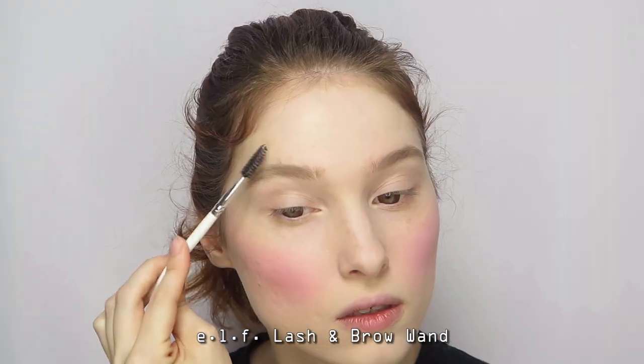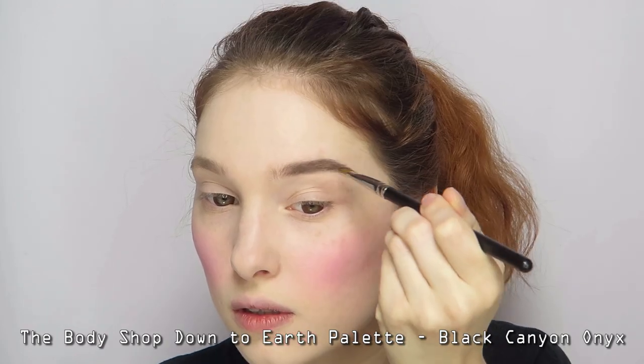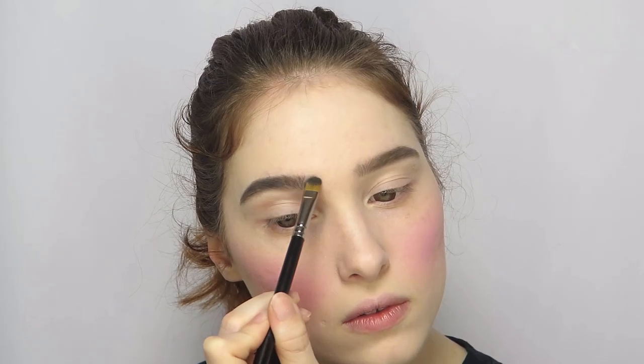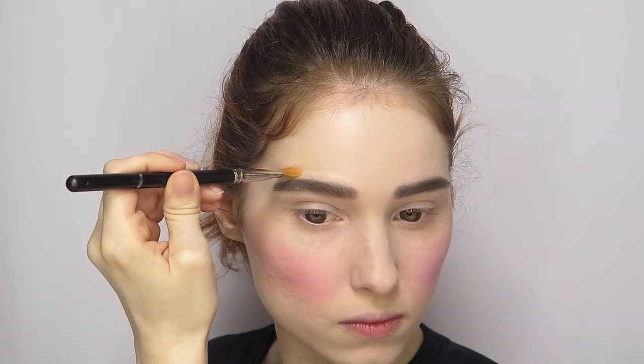Comb your brows into place, then fill them in with a matte black eyeshadow. Clean up the shape with foundation or concealer on a flat brush.